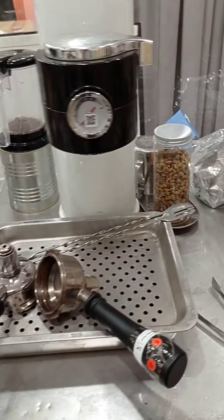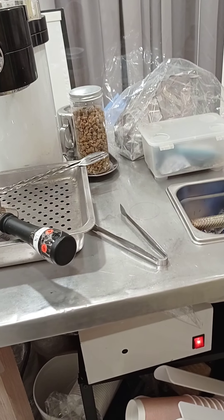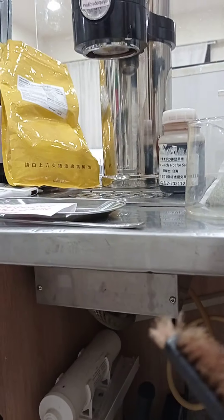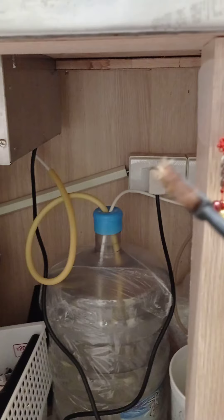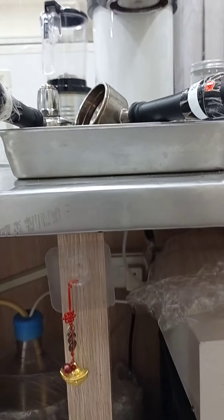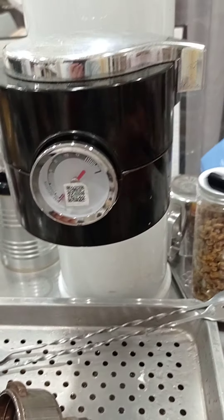This is our G-Pro machine. It has a separate unit and also a whole set unit. It can also use a water bucket to pump water into the machine. The boiler inside is one liter.